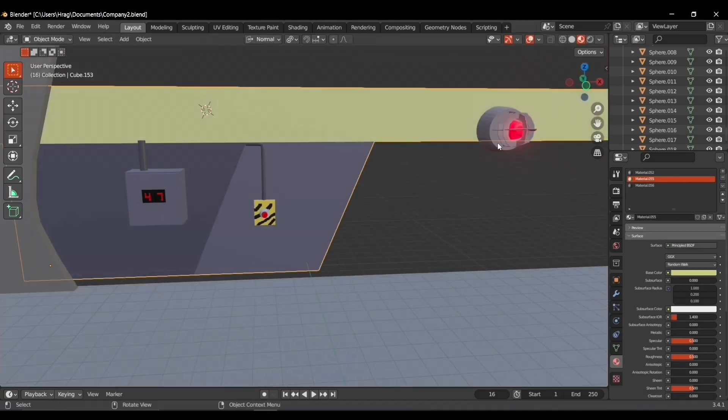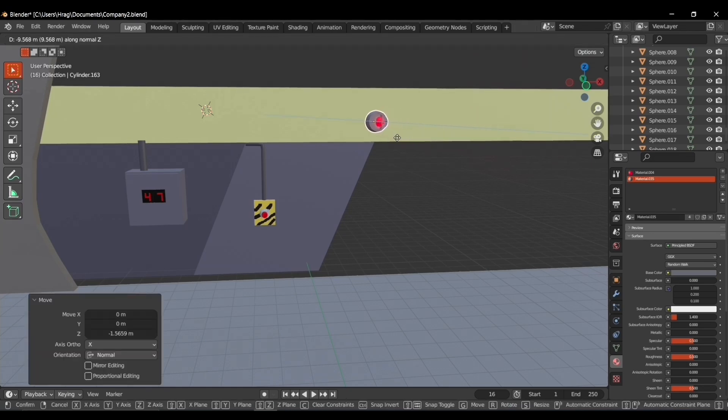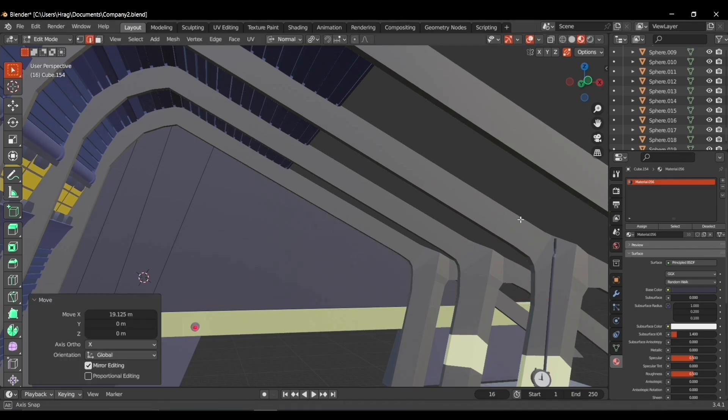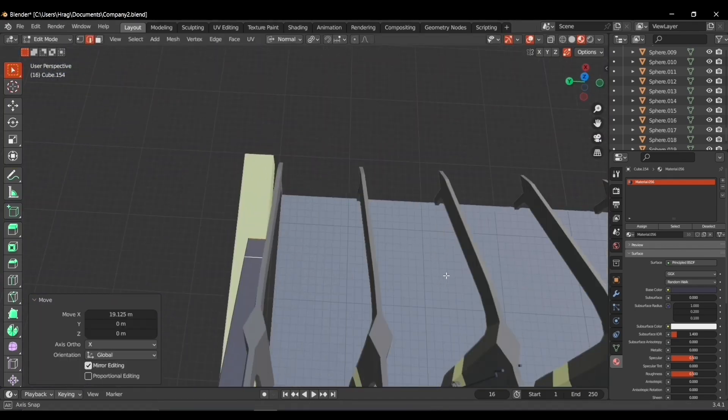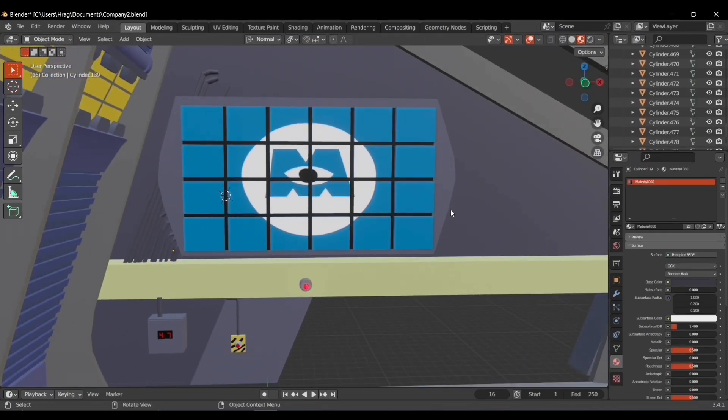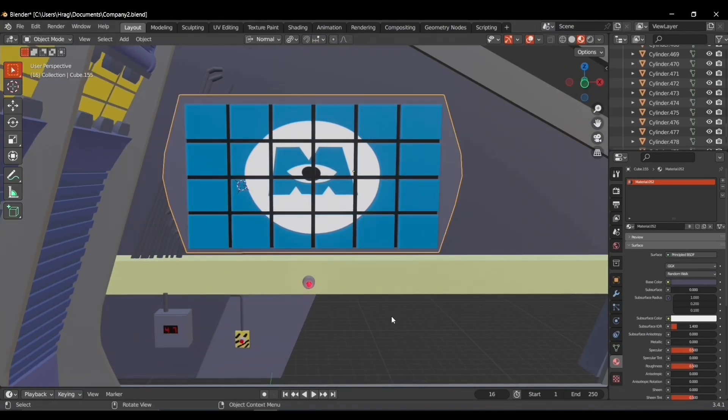Now the time has come for the 23-19 alert. I added the alarm and the light bulb and continued the structure of the upper part. For the billboard I made the texture using GIMP, put it in the right place, and continued the structure of this side of the wall.